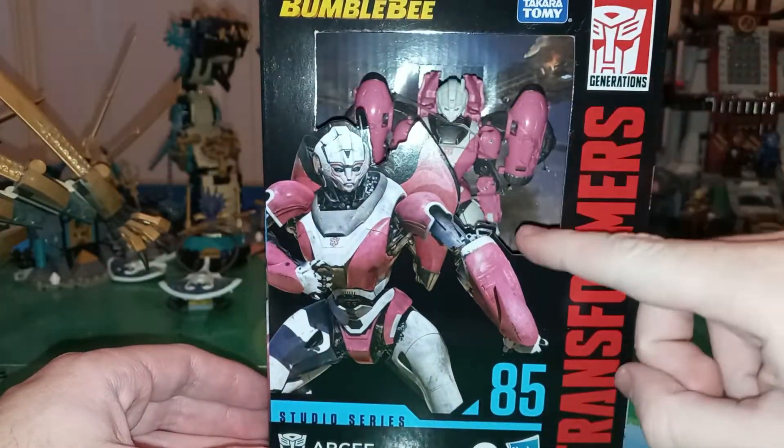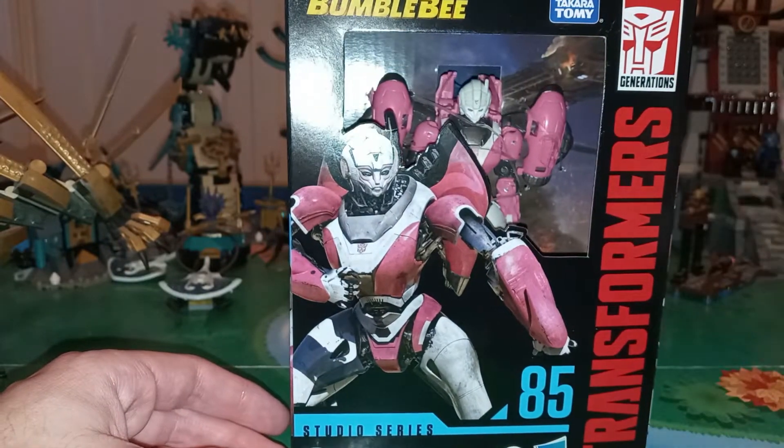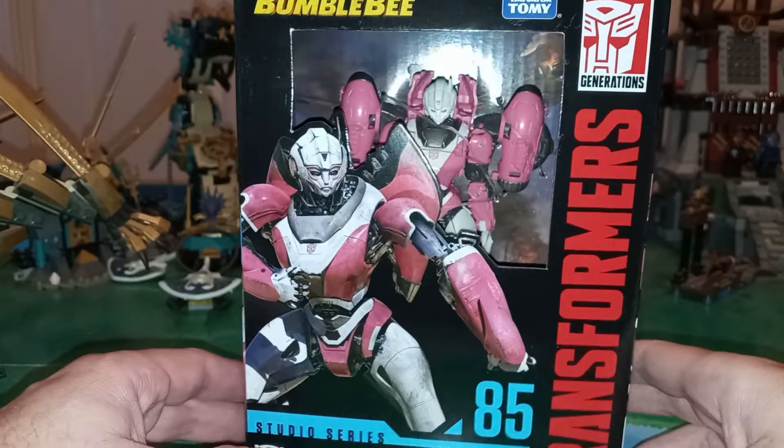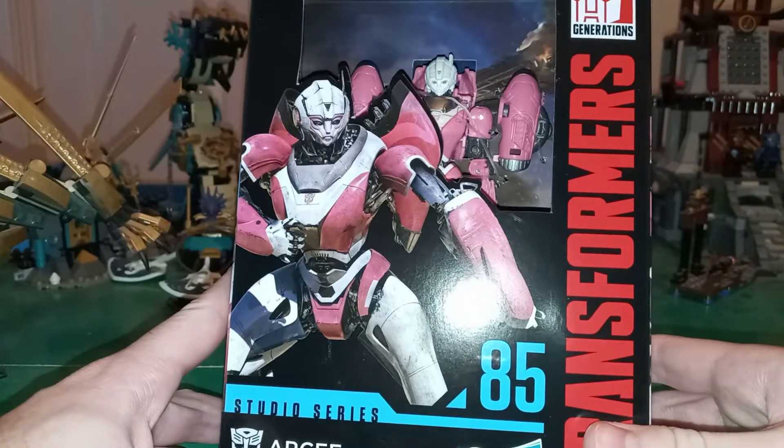Between her and Ironhide, I was looking forward to her more. I was looking forward to Ironhide too, but this is an original mold, so I was a little bit more excited about it. And I do like this design in the movie.